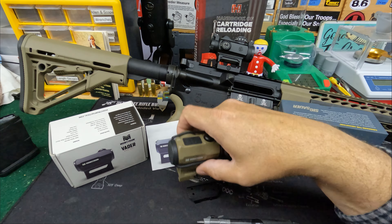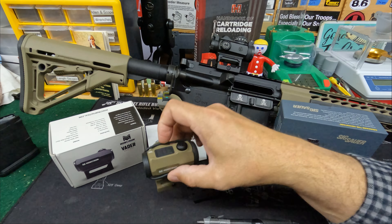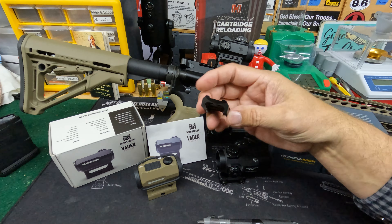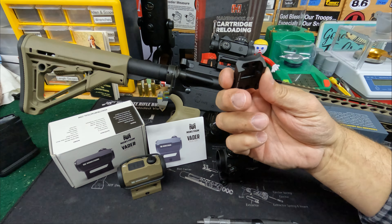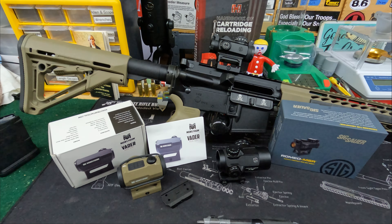One thing I didn't mention on the mounts — the Monstrum also comes with a low profile mount in addition to the absolute co-witness. So depending on what you're mounting it on, if you want it on an AR you use the co-witness mount, but for a lower profile rifle or even a pistol you can use the low profile option. That comes with the Monstrum even at its budget price.